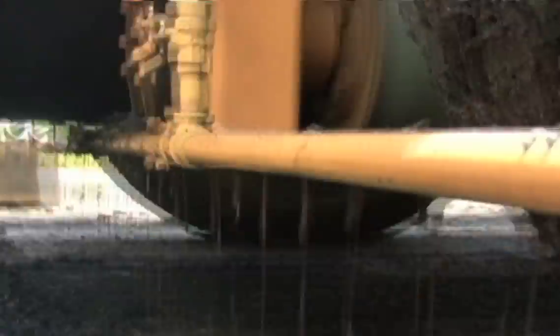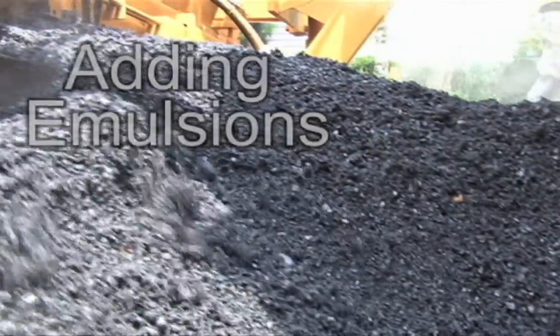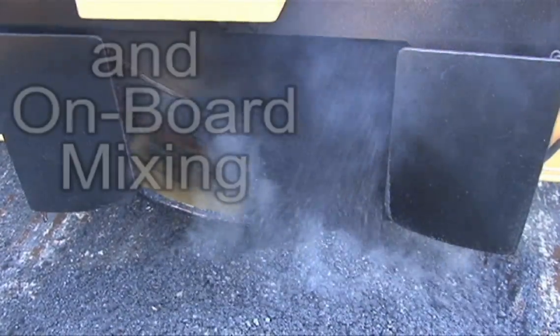The heated asphalt is instantly loaded into an onboard asphalt plant by a patented center mill. This keeps the material from being exposed to outside elements, preserving the critical fines in the mix and thus preventing segregation.